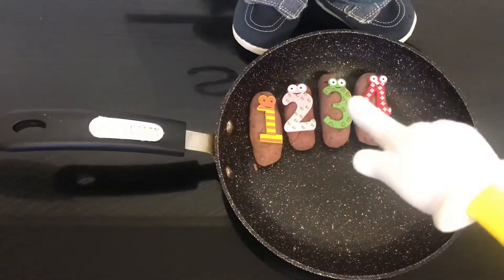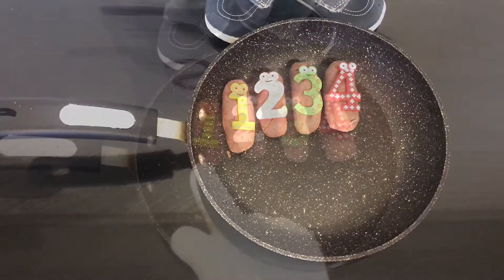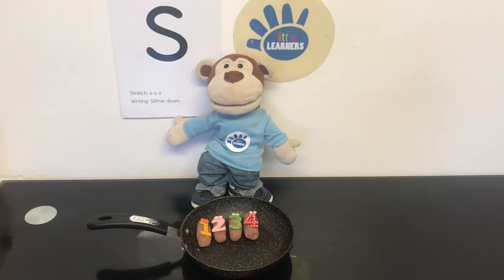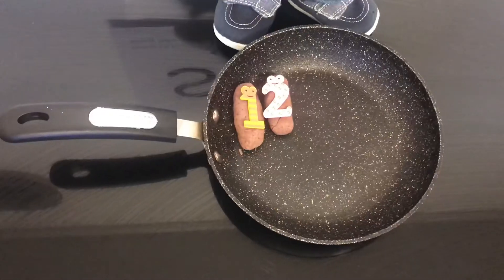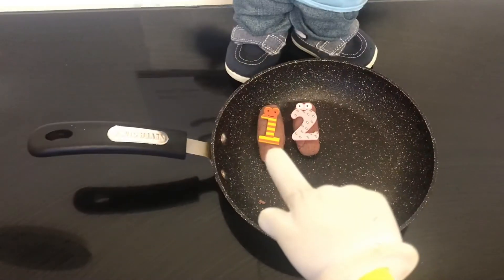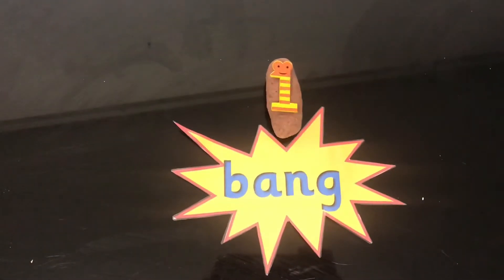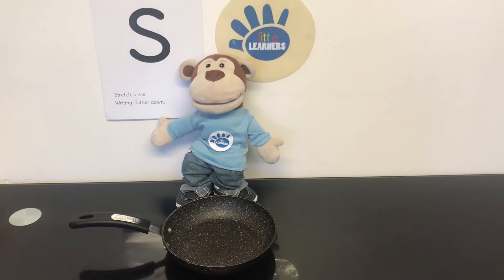Now there's 6 fat sausages sizzling in a pan. 1, 2, 3, 4, 5, 6, 7, 8, 9, 10. Now there's no fat sausages sizzling in a pan.